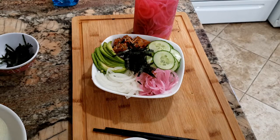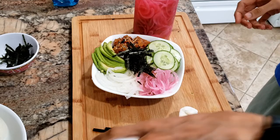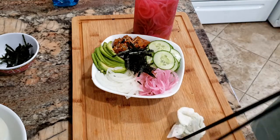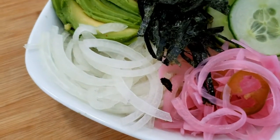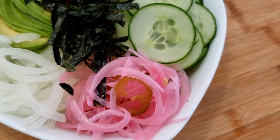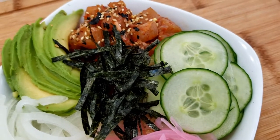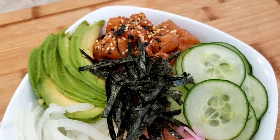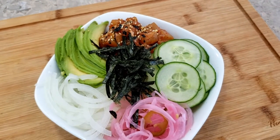Not too bad at all. We're going to take some pictures and then sit down and eat. Here's our finished dish — white onion, pickled red onion with jalapeños, cucumbers, shredded seaweed, avocado, and the marinated fish. This looks really good.